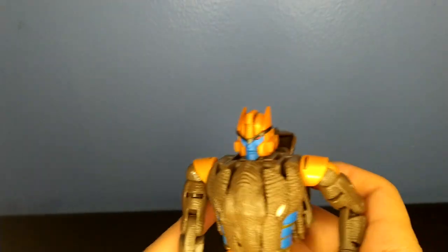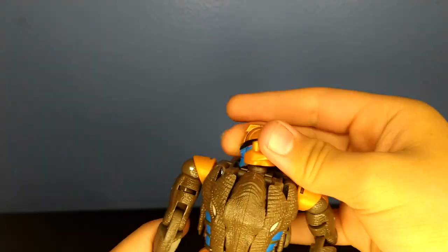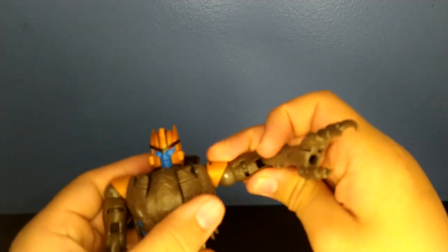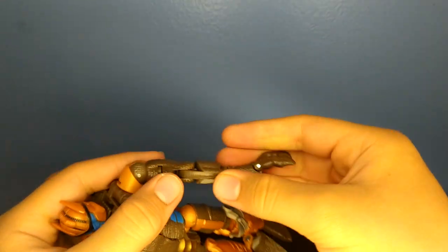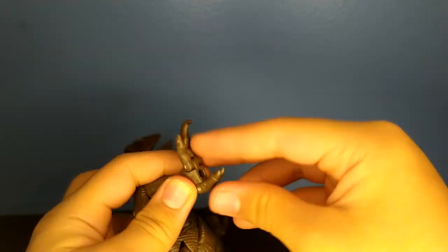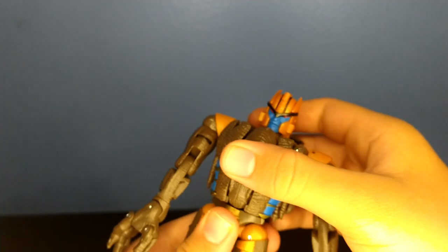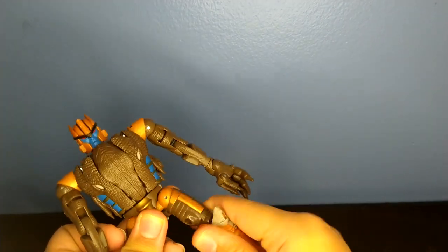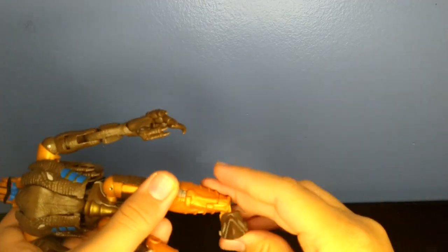For his articulation, his head can look up that far, down that far, and can do a full 360. His shoulder can hinge up about that far, plus his arm can move out about that far, can do a full 360, bicep swivel, bend at the elbow, swivel at the wrist. There's a hinge here and here for the fingers. He has a waist swivel, he can kick this far, kick back barely anything. He has a pretty tight thigh swivel, bend at the knee, and a pretty good ankle pivot.